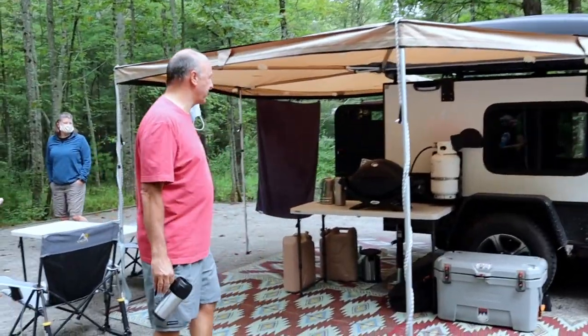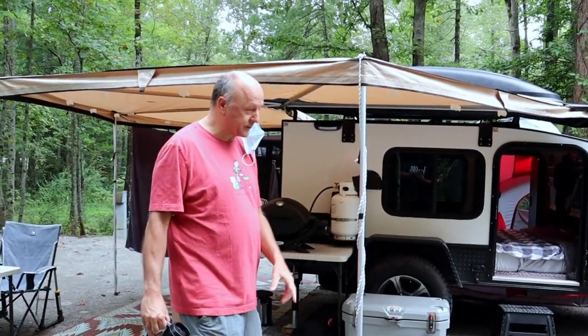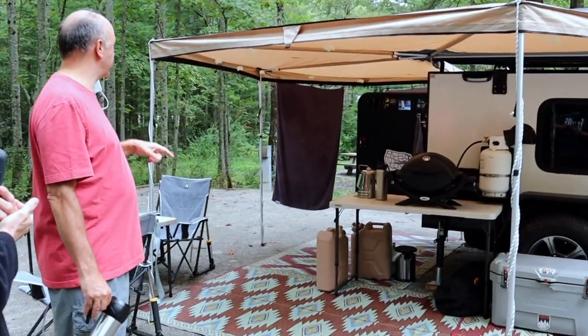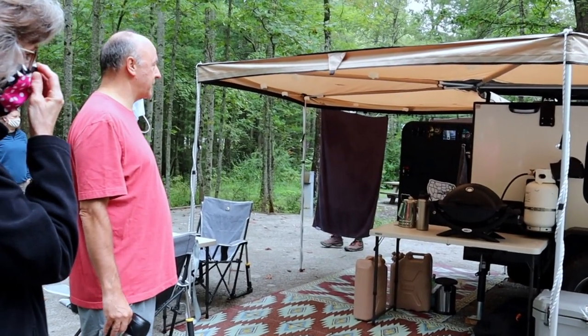We're really pleased with the awning, and this was a tip from Hiker East last year about how to secure it. We were in a storm a couple of weeks ago, we didn't do that, and we didn't lose one pole — it stood up to everything.